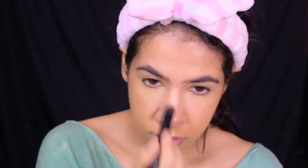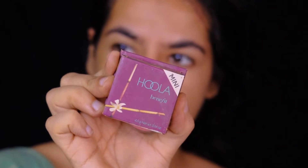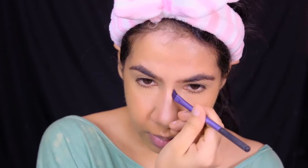To set my concealer, I'm dampening my beauty sponge with a makeup fixing spray and applying it directly where I crease the most. To bring some warmth to my face, I'll be diving into a bronzer — this one is the Hula Bronzer by Benefit Cosmetics. This will go on my cheekbones, the circumference of my face, sides of my nose, and to chisel my jawline.